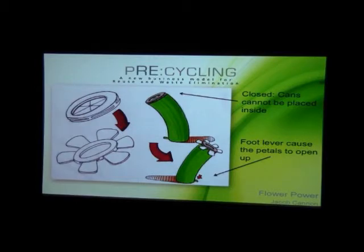My name is Jake McCannock. I wanted to go with a more fun and interactive approach to recycling. This is 'Flower Power' — it's a recycling vessel that allows the consumer, the recycler, to play with it. Most of the time the petals are closed to contain the smell and keep the recyclables inside. When you want to use it, you press the pedal on the bottom and the flower opens up, allowing you to insert your cans and bottles.